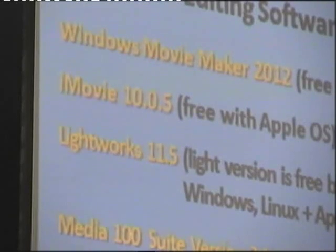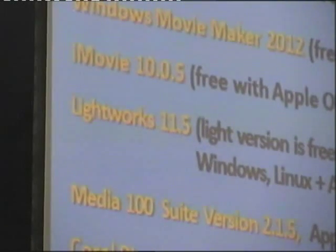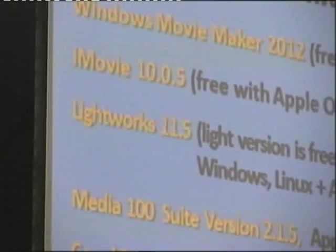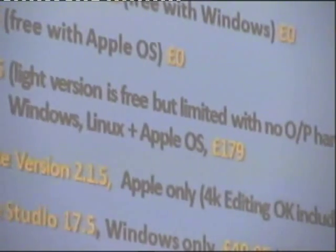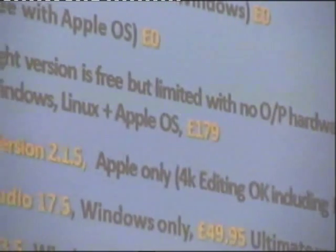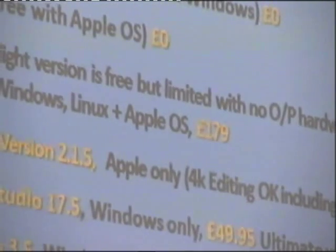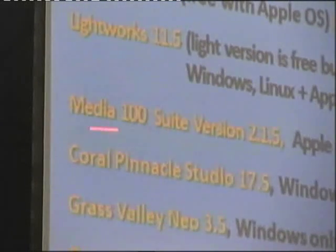We've sold things before at junk sales just for the mains plug — there's a pound's worth of mains plug, take it away. Then we start looking at other software packages. Lightworks — they sort of tried to take over the world, and if you want the full version it's £179. There's a problem with no output hardware support in that particular package, so it lets you edit some clips together and export to the hard disk, and then you've got it to play off the computer later, but it doesn't come out live on a piece of hardware.